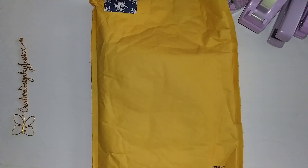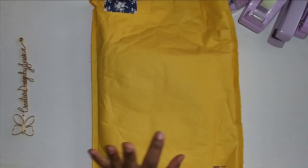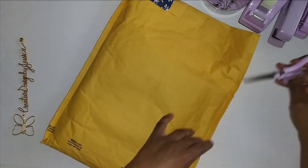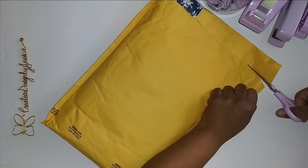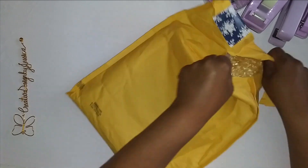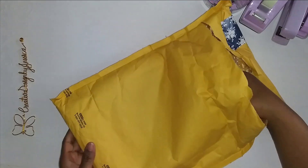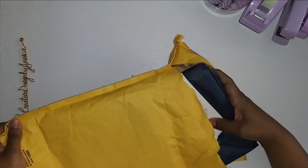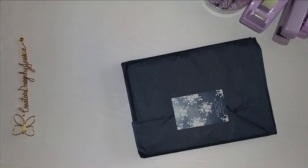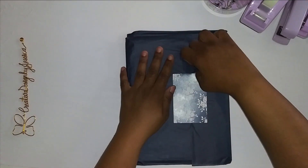I am going to pull this out — I believe this is the fitness planner, because remember I told you I ordered it but I forgot to tell them to put the name on it. I believe that's what this is, so we're going to find out together. Yes, it is! So I'm going to show you what I have and then I'll show you how I put it together.